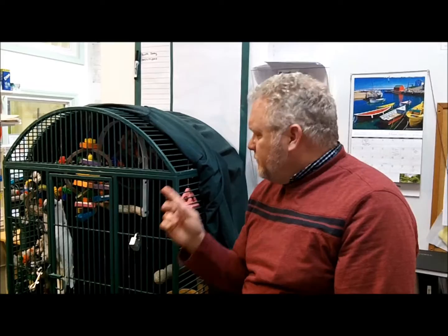We're about to show you a video on a cloacopexy on this bird — a baby umbrella cockatoo. She prolapsed her cloaca, so we went in and repaired it, and the video will show it quite well. This is a common problem in cockatoos, and there's no other good way of repair — it really requires surgery.